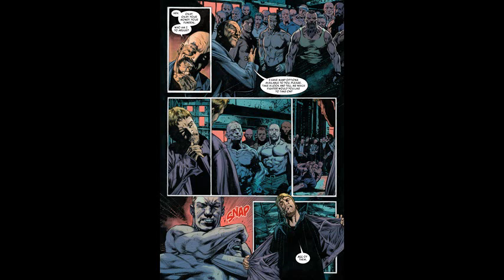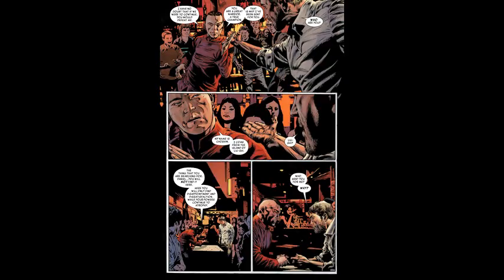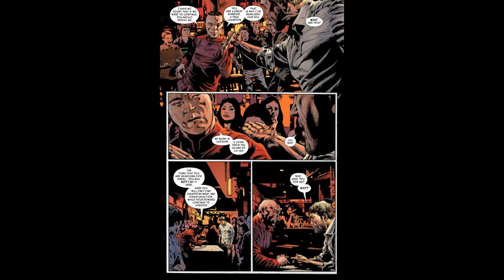Right off the bat in issue one there are great fighting scenes. After several fights, a man comes up to him in a bar and ends up getting in a fight with him too — but he's more skilled than most of the fighters Iron Fist has been facing. Eventually the fighter stops and says, 'My name is Choshin — C-H-O-S-H-I-N. I come from the island of Liushi — L-I-U-S-H-I.' It turns out to be sort of like Kun Lun — very similar in some ways. There were disagreements, some people left and created their own place.